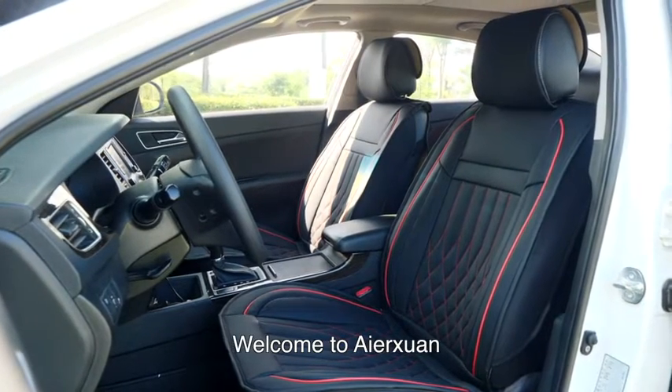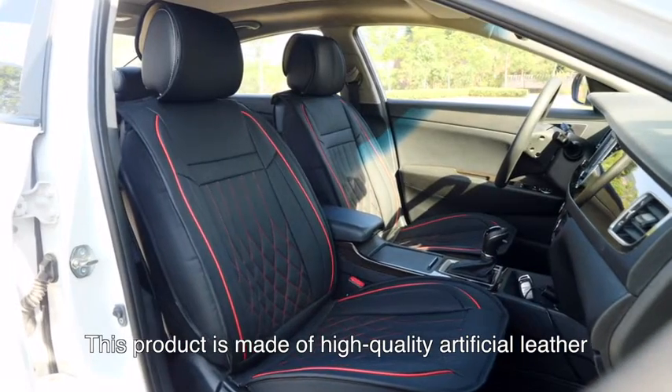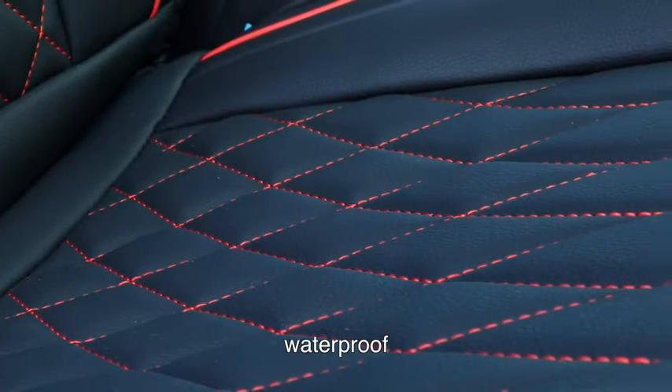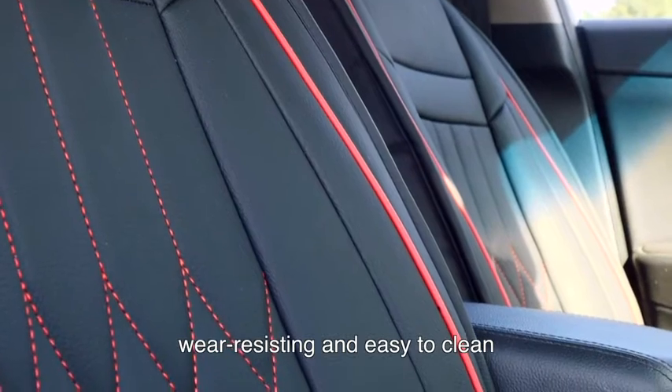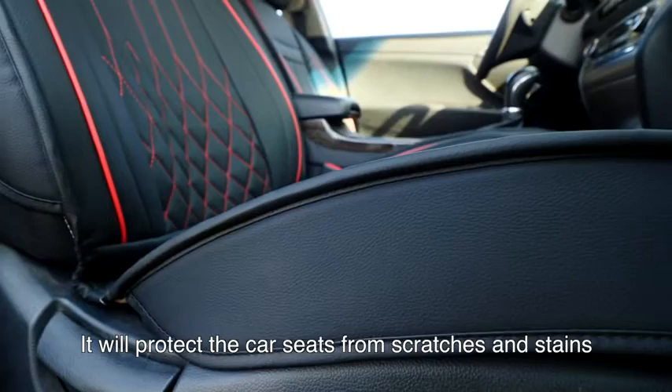Welcome to Airquan. This product is made of high-quality artificial leather, waterproof, wear-resisting and easy to clean. It will protect the car seat from scratches and stains.